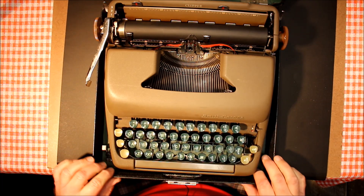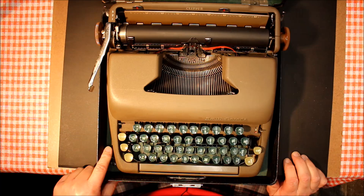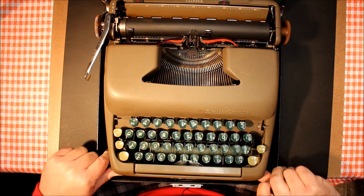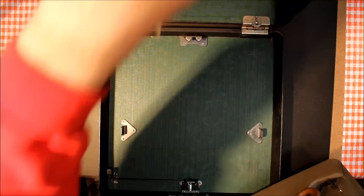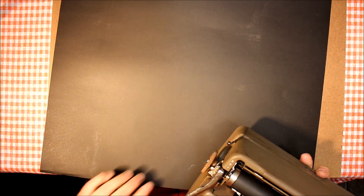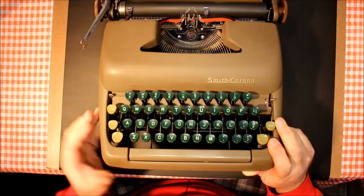This beautiful machine is now 71 years old and still going strong. This is the Clipper model — let's take it out of its case. Where my left finger is you'll see a little latch; if you depress that lever it will release the typewriter and it simply slides directly out of its case. We'll put the case aside and take a closer look at our typewriter.